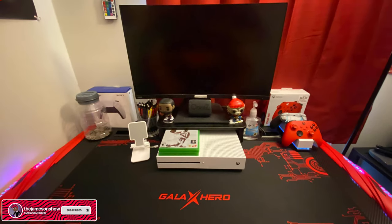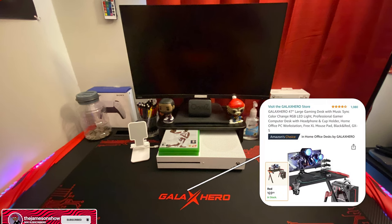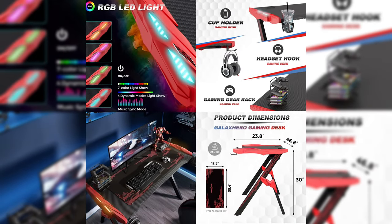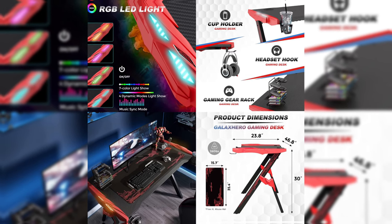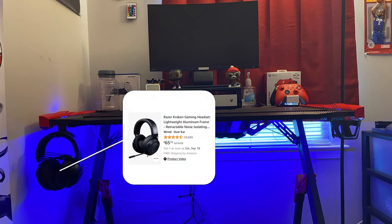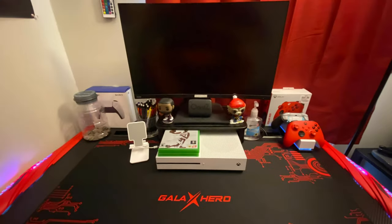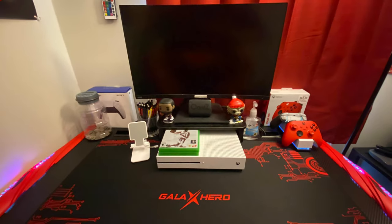Another very important part of any setup is the thing actually holding your stuff, which is the desk. I just recently got this desk a few days ago from Amazon for $70. It has built-in LED lights on the side, an included mouse pad, a cup holder, a headphone holder, it's wrapped in carbon fiber, and it includes a cable holder. On the headset stand is a Razer Kraken gaming headset for $65 on Amazon. I've only had this desk for three days but so far I love it.